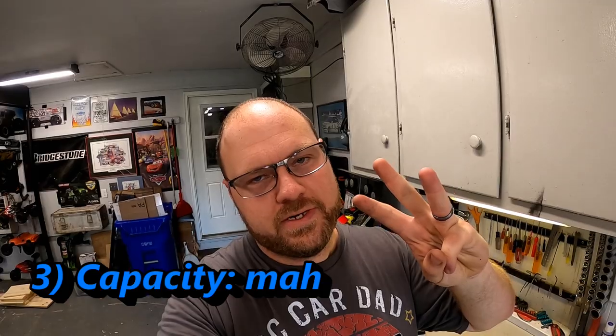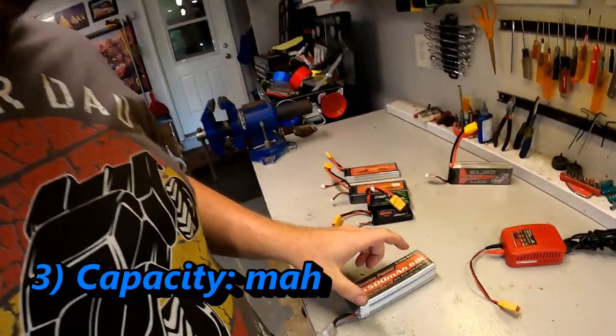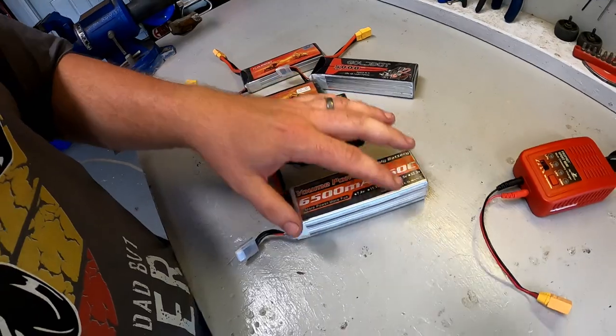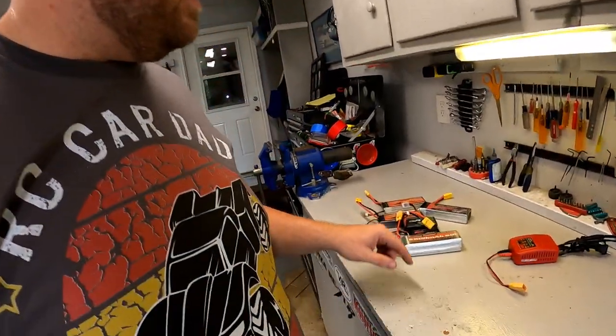Third is the milliamp rating. You can see here: 6500, 2000, 4600, 5200, 4500, 5000 on this GoldBat. This roughly equates to how long a run time you can have. My recommendation is to default to as high a milliamp rating as you can fit in your vehicle's space. Would I love to run more than a 2000 in the LaTrax rally? Probably — but it won't fit. Your space constraint and milliamp rating usually go hand in hand.